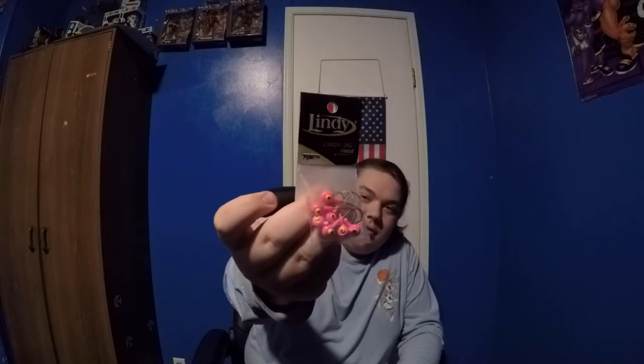Next are Lindy Jigs — $2.99. Some panfish jigs: pink with a yellow eye, looking like an octopus. I have some of these but these are like the bigger ones I've used. It's a one-eighth ounce, seven-pack — not bad for $3. Pink is one of my favorite colors, and these pinks are a great color.